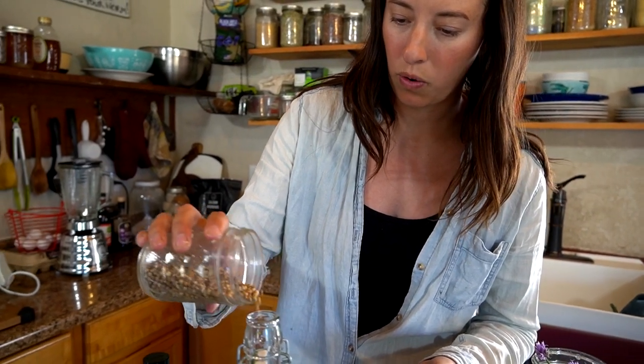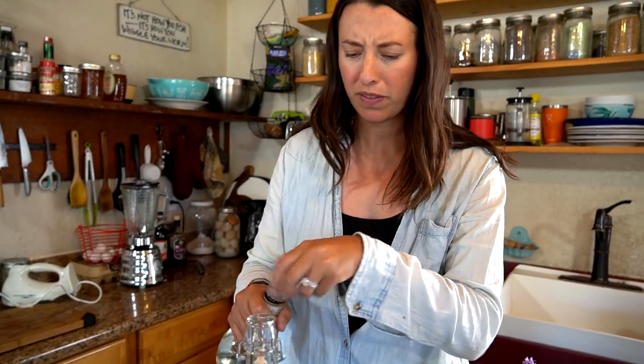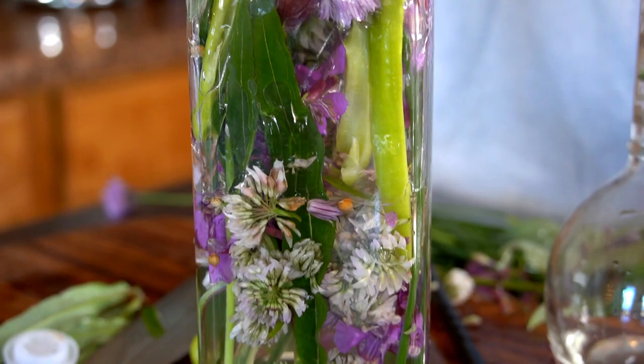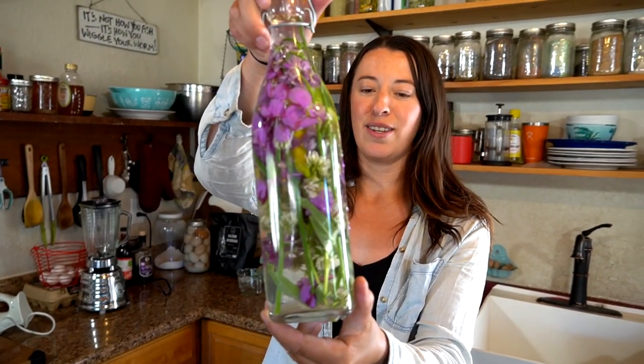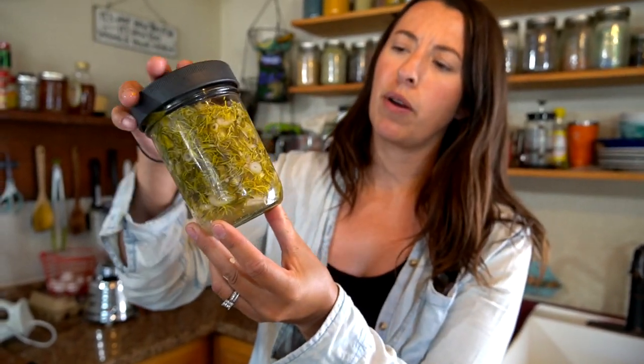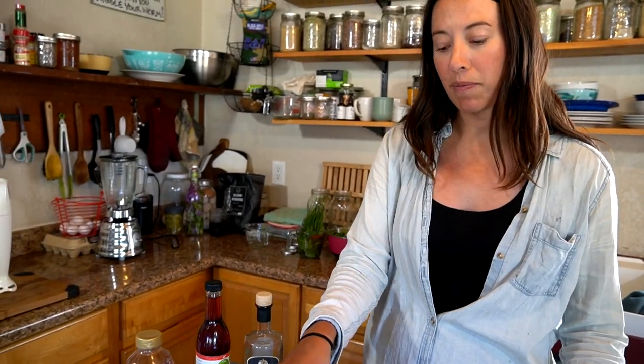We're going to add a few seeds of coriander, and lastly we just need our white wine vinegar. That looks beautiful. We're going to let this sit on the back counter for about two weeks. You can definitely let it go longer than that before you strain it, or you don't even have to strain it. This is another example of one we've started — it's shallots and dandelion flowers, so this one's only been going for about a week and we're going to let that go a little bit longer too.